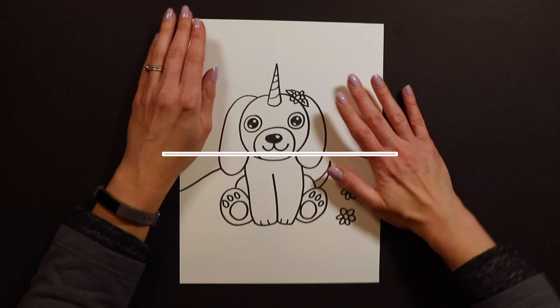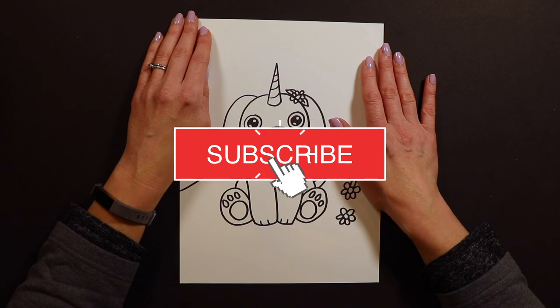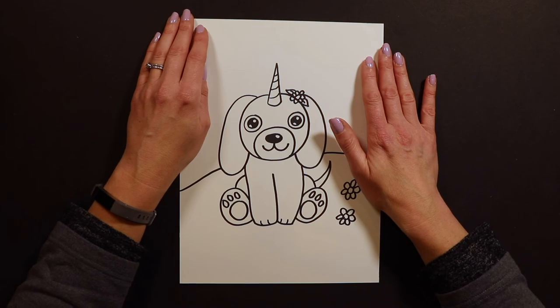Thank you so much for joining me today for our Unicorn Animal of the Day. We've got a couple more of these coming up this week, so I hope you had fun drawing with me and I hope to draw with you again tomorrow.